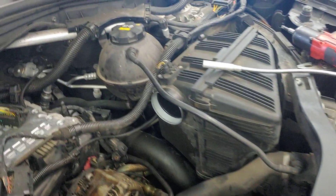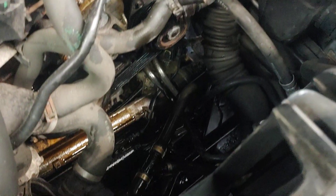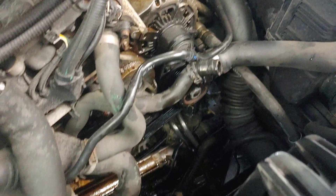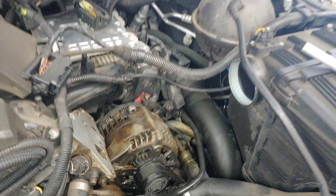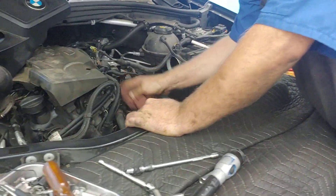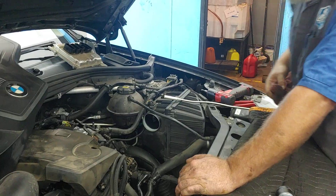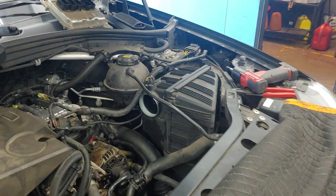Now folks, these are things that you wouldn't see unless you brought it to PALS. This car came in for regular service and Jim found this on it and informed the customer. It had been other places and they changed the oil and nobody said anything. If you've got a BMW and you want to service it properly, bring it to PALS. We check every car and we'll make sure that your car is running smooth when it leaves. See you soon.